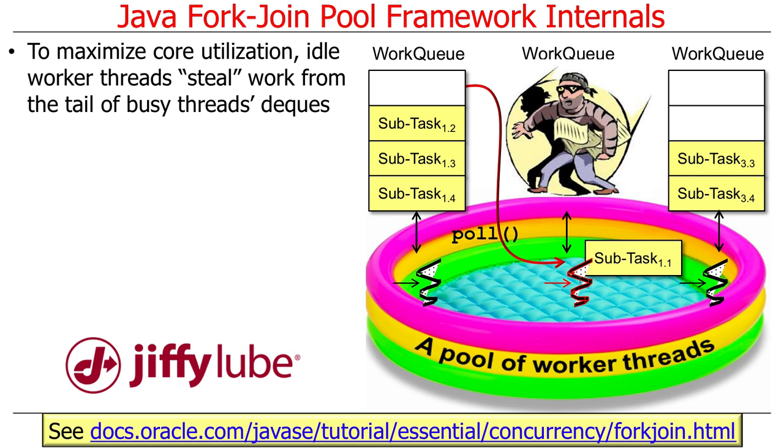To really maximize core utilization, idle threads will steal work from other threads' deques. Remember, there's one thread for every core the virtual machine knows about. If a thread has nothing in its work queue because it's finished, it goes and looks for somebody else's work queue that has work, and steals work from the tail of that queue. That's what work stealing is all about.